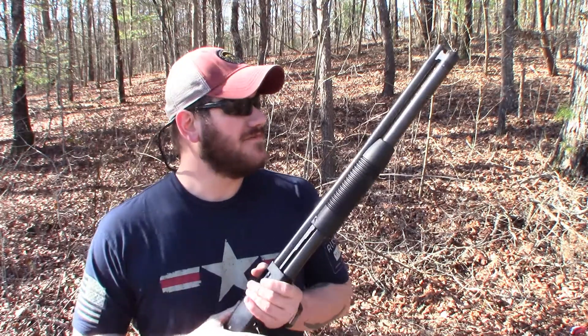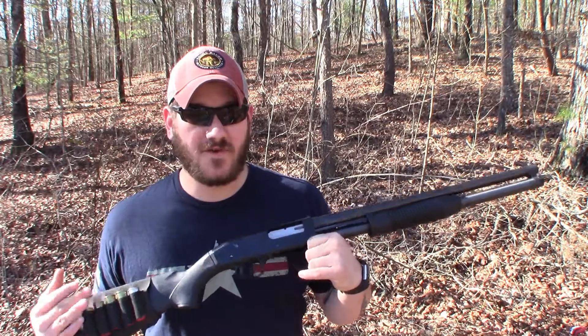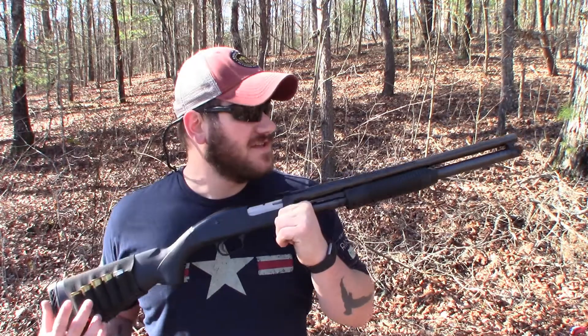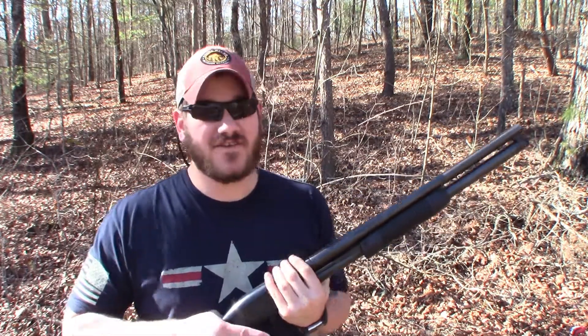Take the time, put in a little effort, figure out what is going to be the best combination for your home defense shotgun. Your double-ought buckshot from different manufacturers might pattern differently and will do different things at different ranges. If you're going to use a shotgun for hunting, a lot of hunters will tell you the same thing — pattern your shotgun, pattern your ammo, figure out where it's hitting at what distance, and go from there.